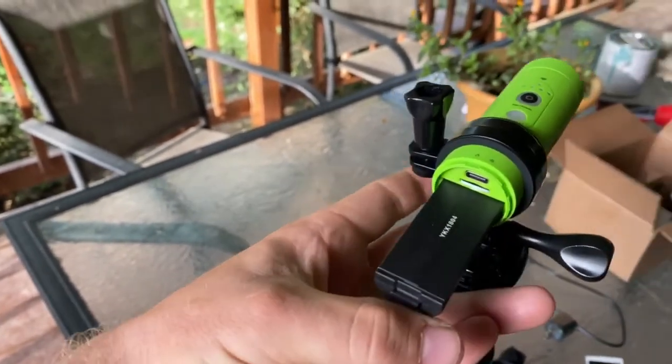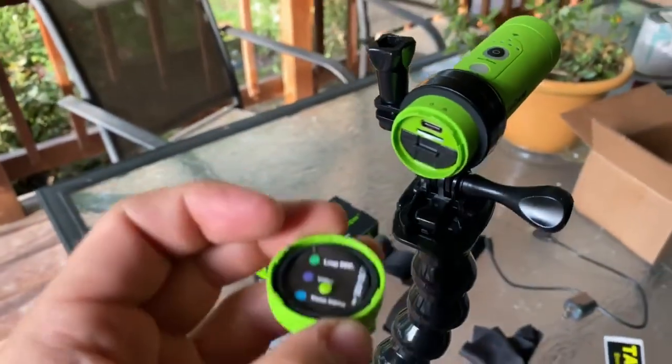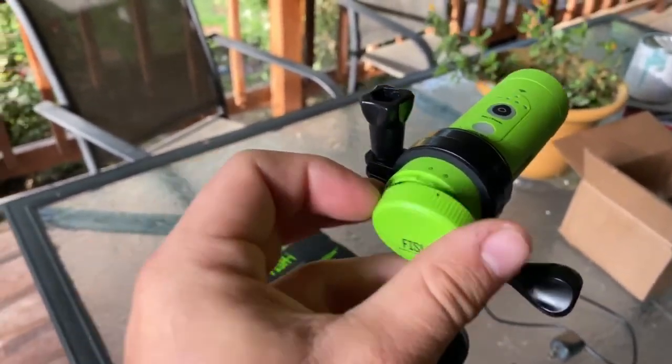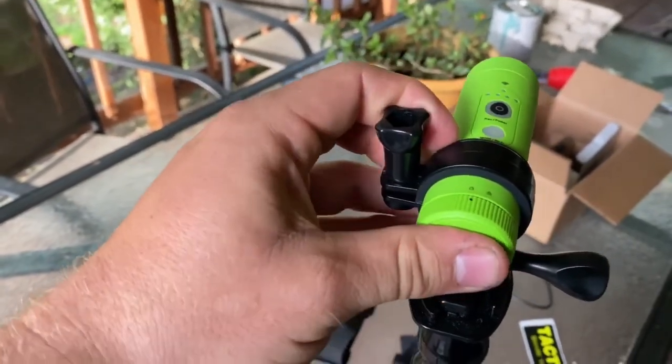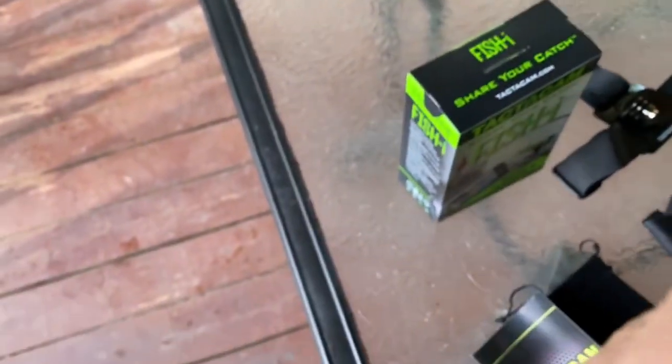These will work with the 5.0 remotes. So you can have these all over your boat — it's your remote hanging on your neck — and make them all record back for five minutes or three minutes. I don't remember all the options; I've only had this for a few days, but it's hard to do with one hand.